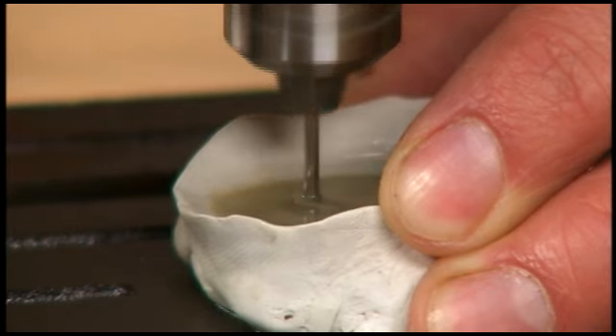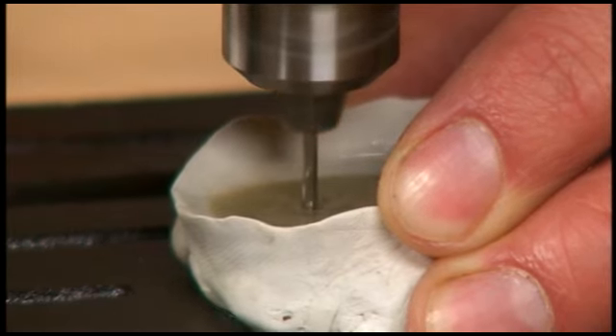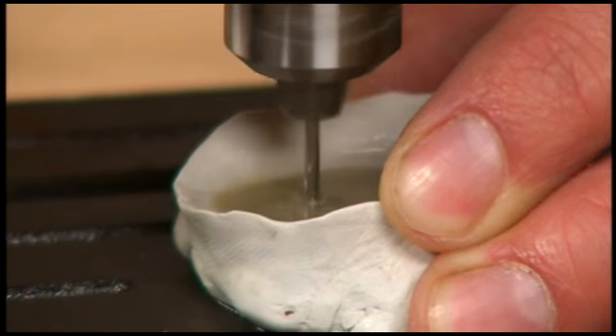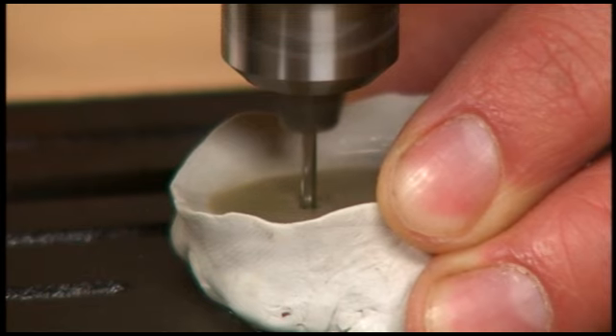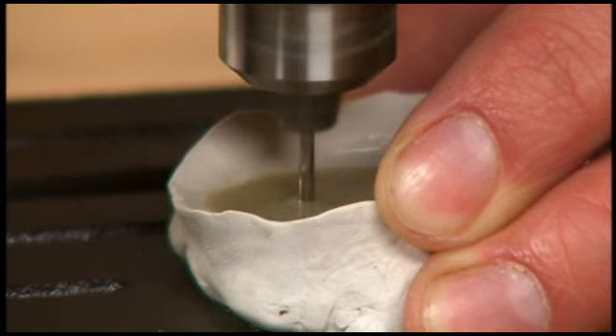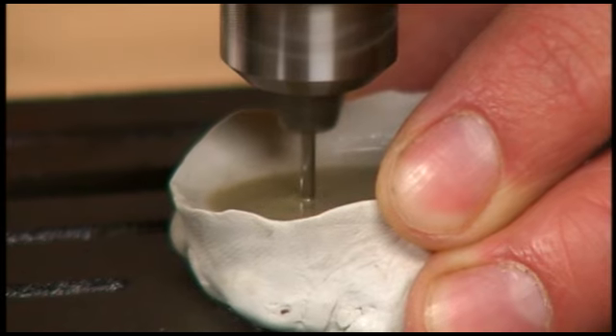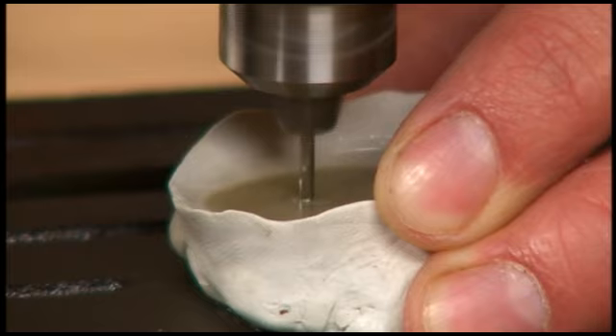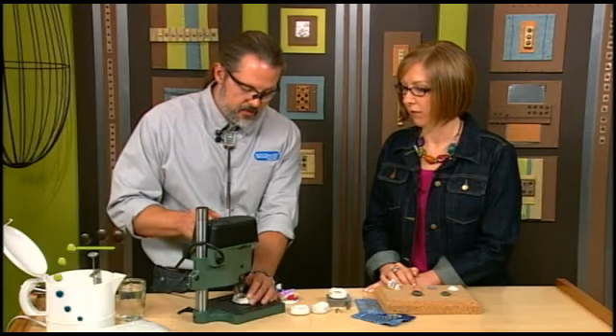You'll know when you're done — all of a sudden the bit will jump, and that's how you know you're through. But you wouldn't necessarily need to go all the way through. You can do some really cool designs without going all the way. The diamond tip is something you could use to create patterns — you could make interlocking circle patterns on the surface of the stone. Let's take a look at some examples while you're drilling.